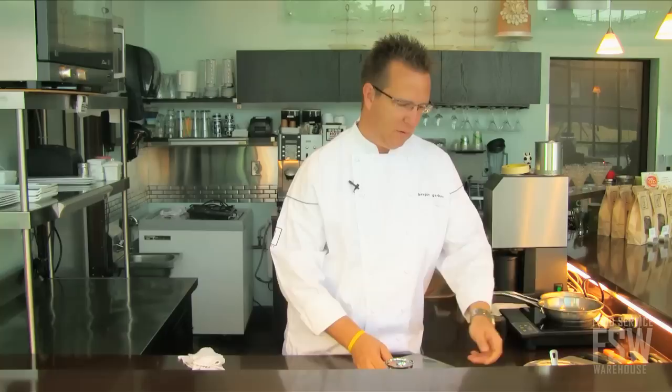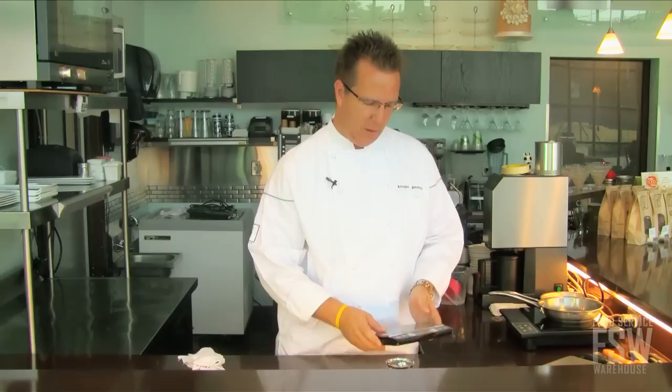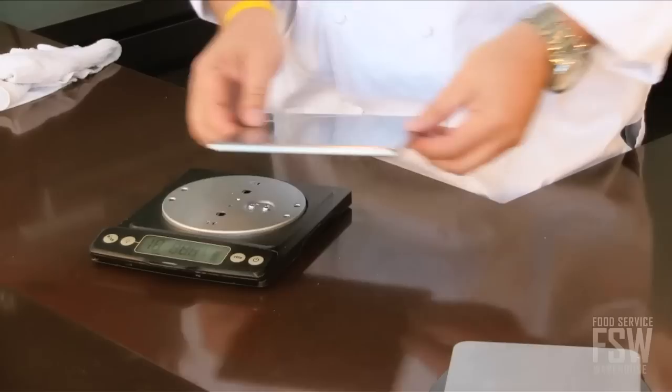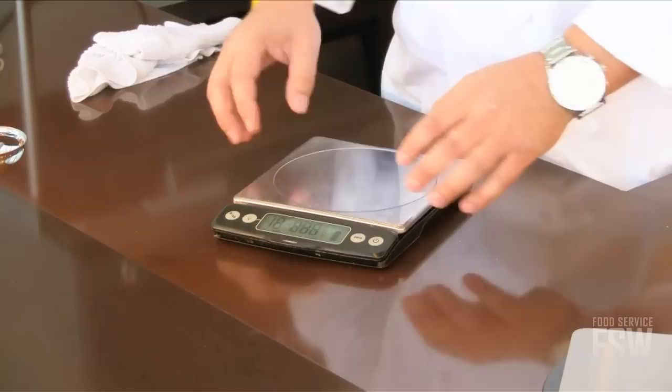Ideally, grams to ounces so you can do any kind of recipe you want. And then the rest of it is about food safety. You want something that's easily cleanable — you want the top to come off, you want to be able to send it through the dishwasher, and keep the equipment clean because, after all, you're preparing food on it. This one is plus or minus one gram increment, which is what I need, up to 11 pounds. It works perfectly for me.